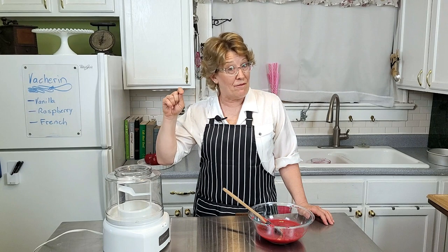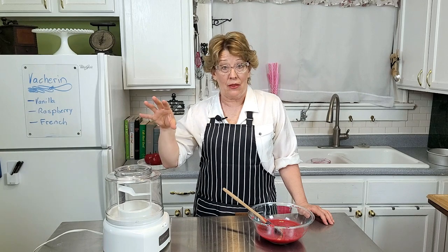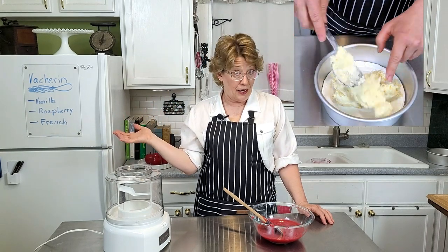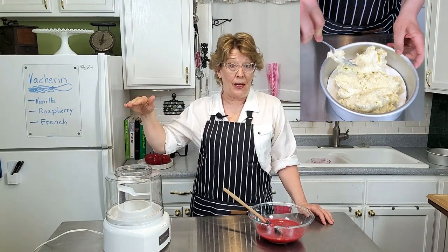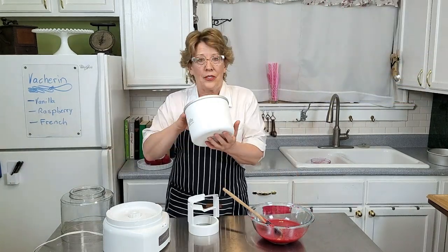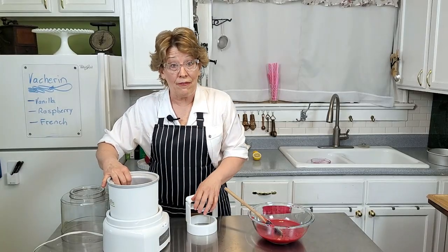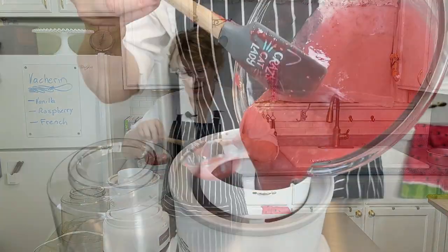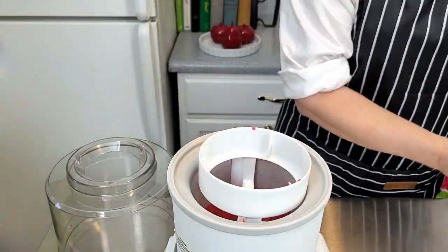Now it's ready to churn in our home ice cream maker. You want to plan in advance when making this cake because home ice cream makers are really good for only about one batch a day. I already made the vanilla layer on top of the meringue earlier, and we're going to make the raspberry today. You want to chill the barrel for 24 hours, then just pour it right in.